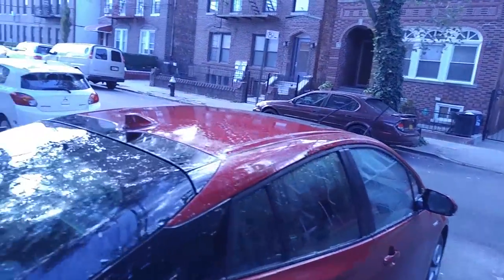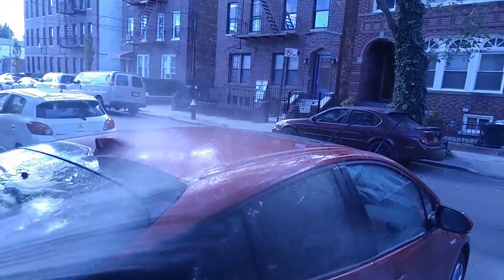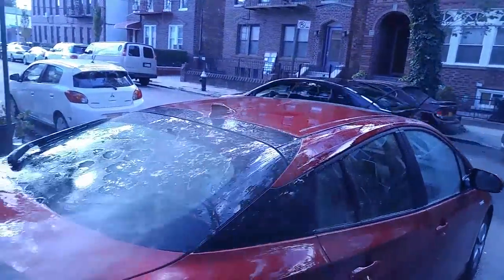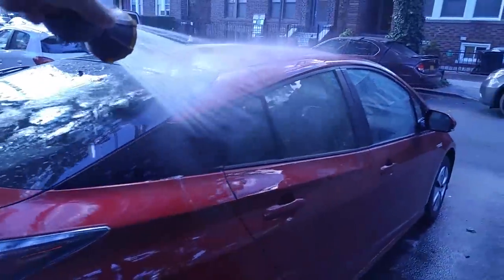The towels they use to dry your car matter a lot as well. So this is what you want to use to wash your car — you can see there's minimal soap, just enough to get the dirt off. Start from the top.